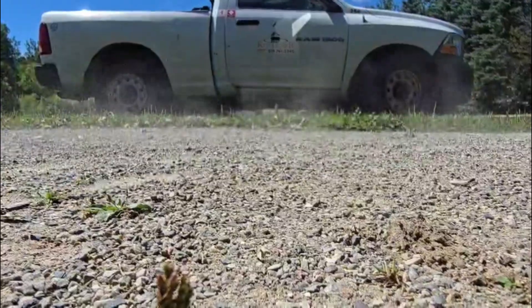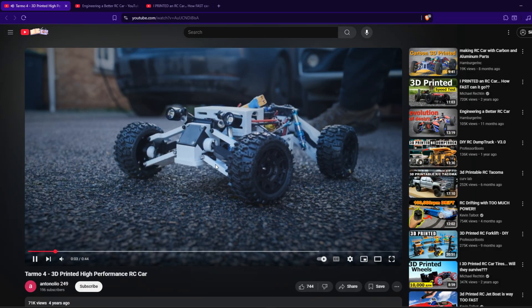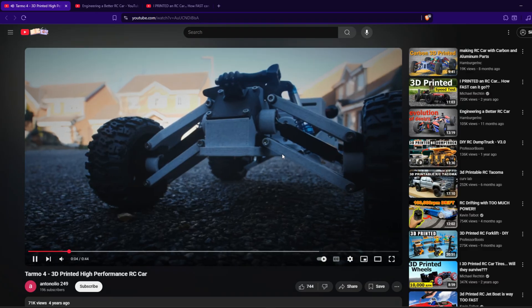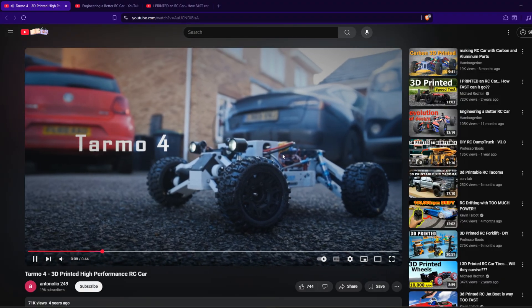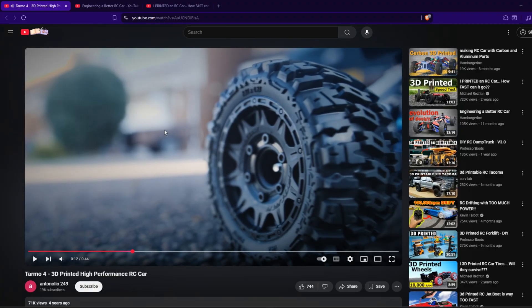Before I show you how I created this car, I should go through the idea process and the YouTube videos I searched for inspiration and ideas. My first inspiration was the Tarmo 5 3D printed model by Antolio 249. I really liked the aesthetics and the design of this car — it looked really nice and it was one of my first inspirations. After seeing the speed and suspension of it, it really made me want to make my own car.